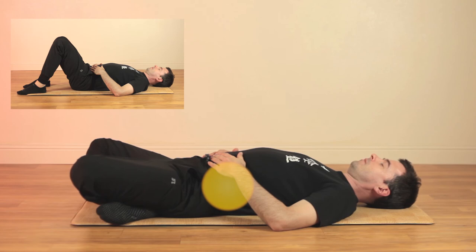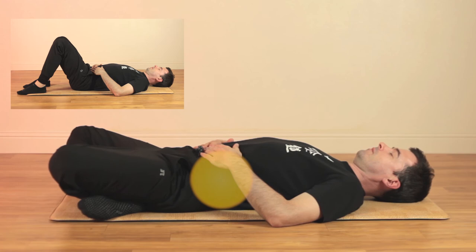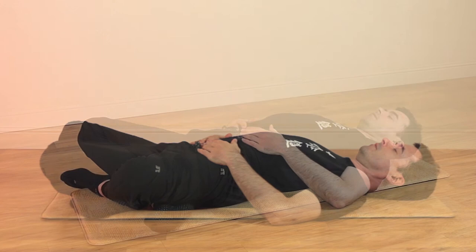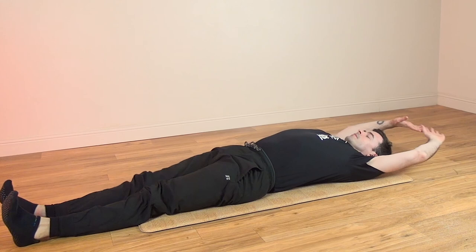After the breathing exercise, it's important to rest and relax in order to recover and gather energy. Take as much time as you can, feeling the body breathe and relax. This is also a great time to meditate and become more aware of your internal condition. With continued practice, you should notice that your body feels more energized, less tense, and your mind feels more focused and relaxed.